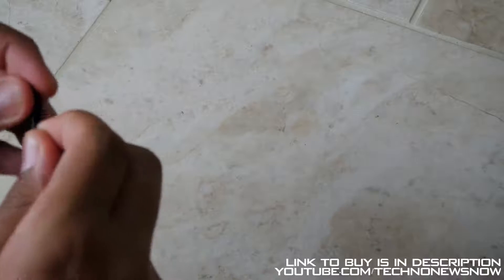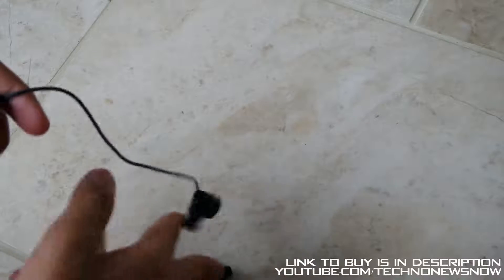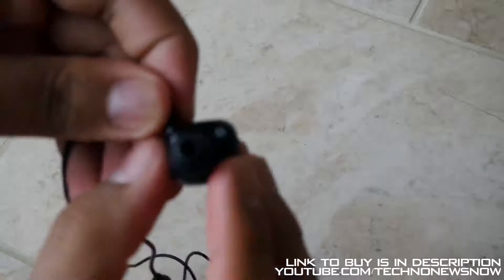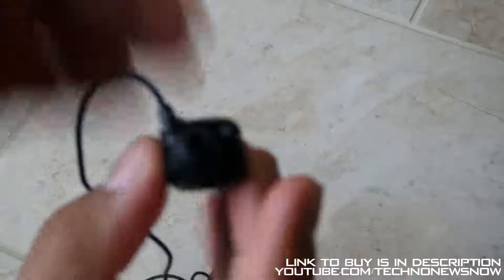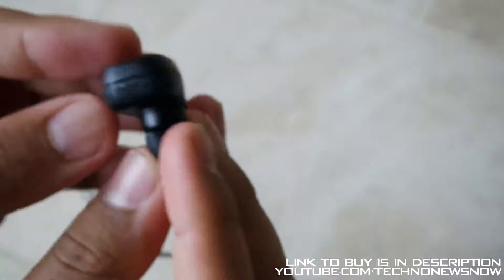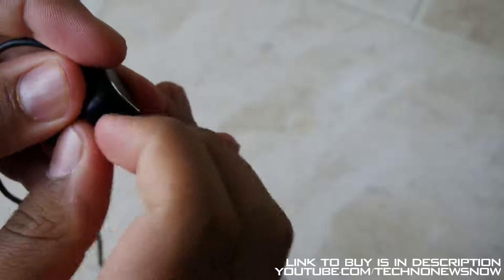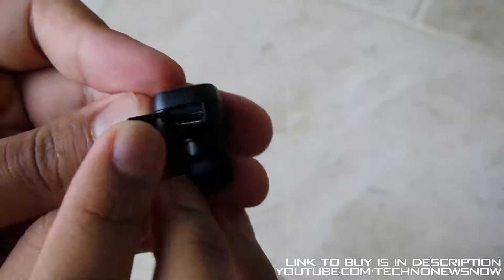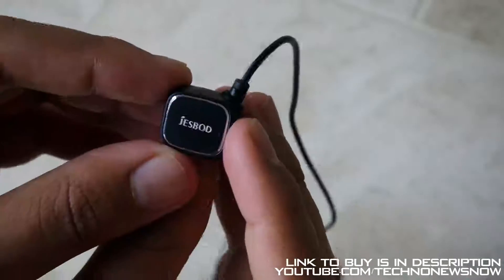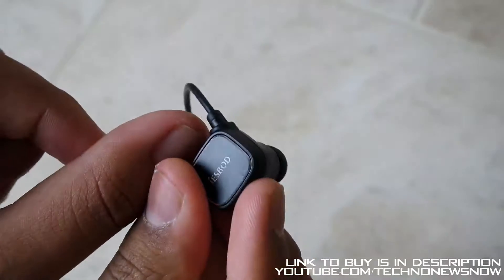Following the cable along, we have the right earphone over here with a small attachment. On the right earphone we have a micro USB port to charge the device — just open the tab and there it is. We've got 'JustBuds' written on top with a nice metal design, and a cable strain relief so the cable doesn't get damaged easily.